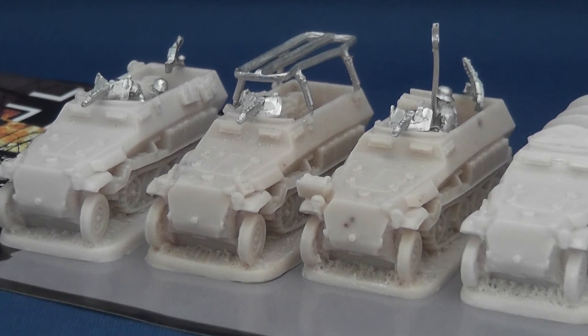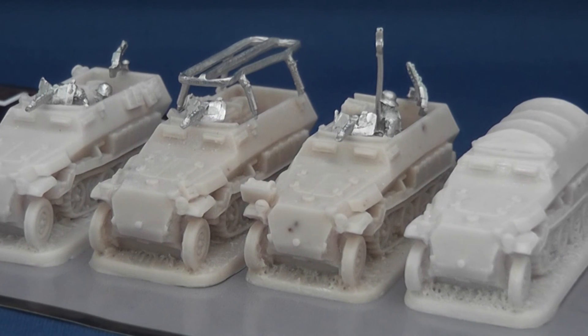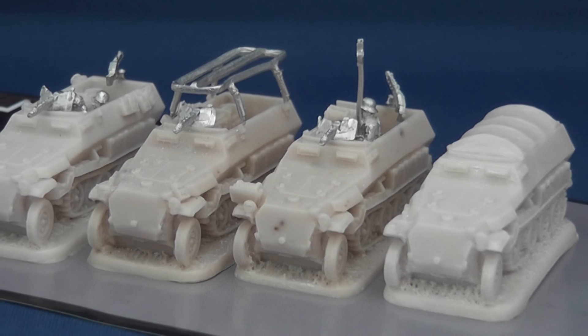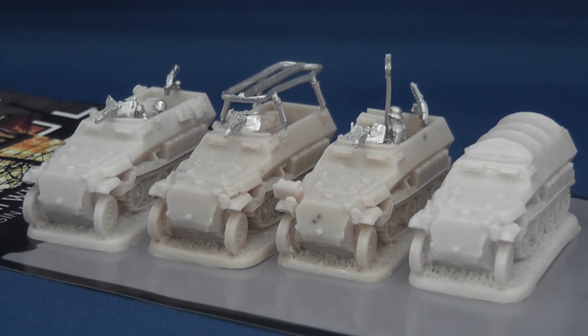Overall, if you can overlook the relative difference in dimensions, Forged in Battle's unique SDKFZ251C command set makes an excellent addition to any German armoured force. Whilst not having a definitive combat role on the table, wargamers looking to accurately represent forward headquarters or logistical units in 15mm for games like Battlegroup Kursk or Normandy need look no further, thanks to this affordable blister. And besides, I love flavour items like this, so I've got to recommend.